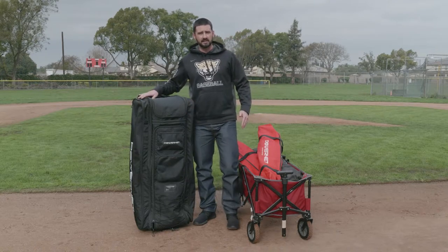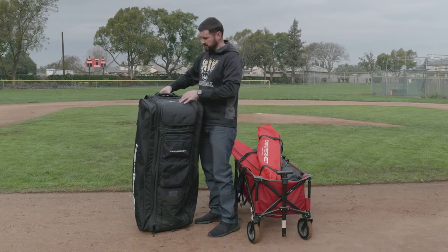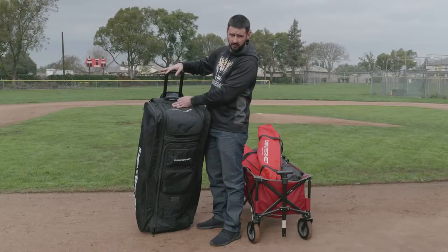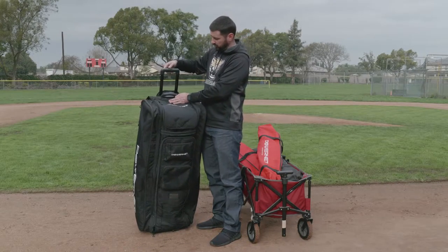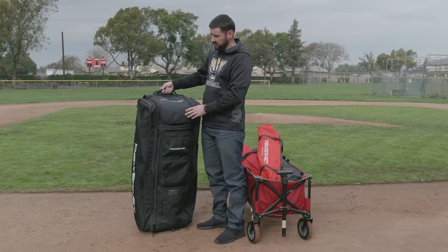Now I want to highlight some of the features of the all-gear transporter that make it a little bit easier. At the very top, as you can see, we have a telescoping handle — it's going to make it easier for us to pull. You can also use the top handle if that makes it easier for you.